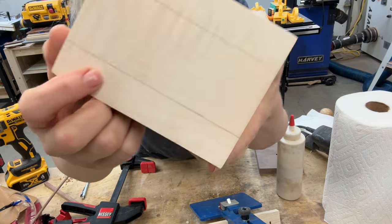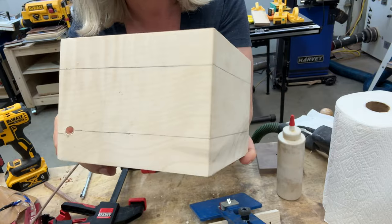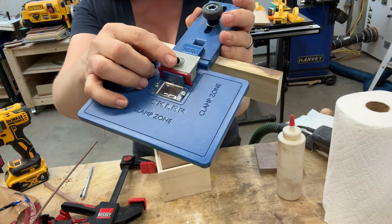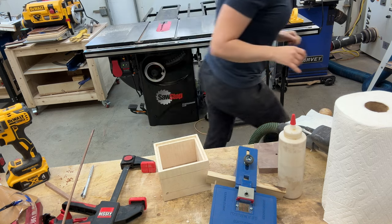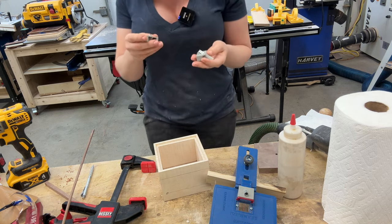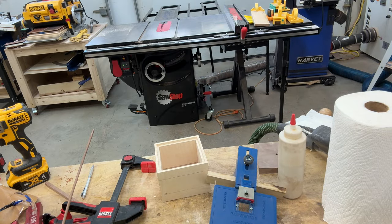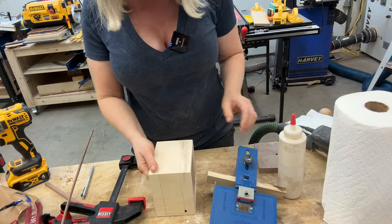So this is what I did so far — I marked one inch from the bottom and one inch from the top and drew some lines all around the box. This jig comes with different inserts. Right now I have an insert that will allow me to drill quarter-inch holes to fit a quarter-inch dowel. It also comes with two other inserts: one-eighth of an inch and three-eighths of an inch, so you can make smaller and bigger holes as well.